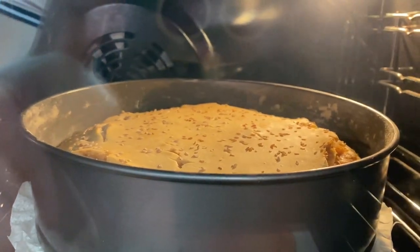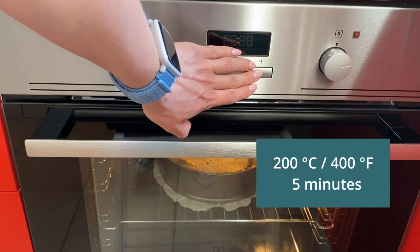Then reduce the temperature to 180 degrees and bake for another 30 minutes. If the crust of the pie is not browned, leave it for another 5 minutes at a temperature of 200 degrees.